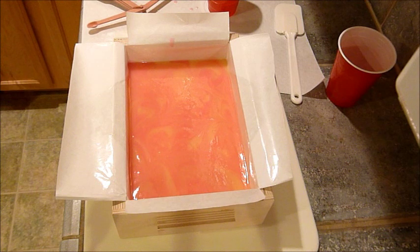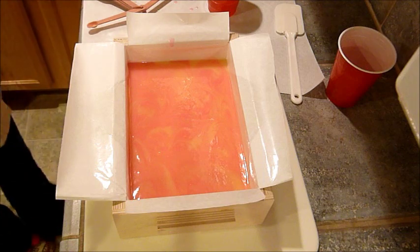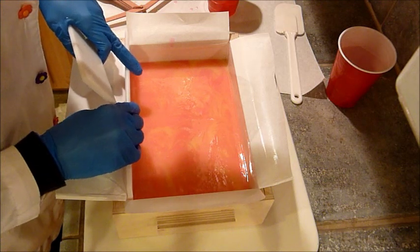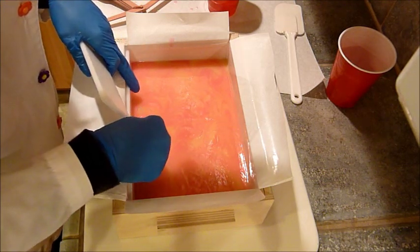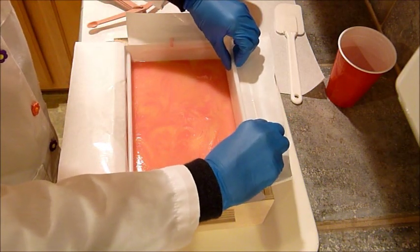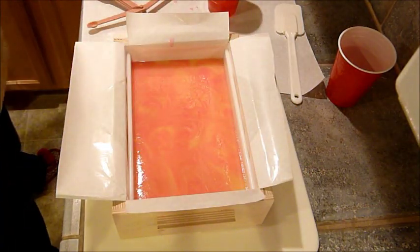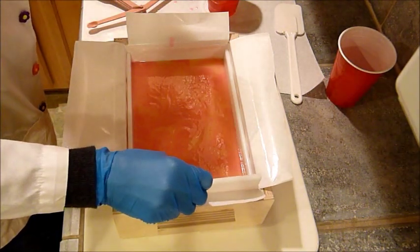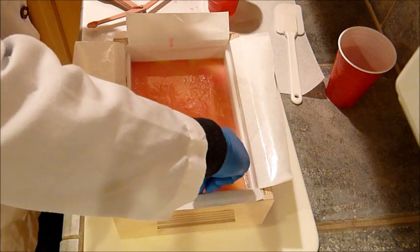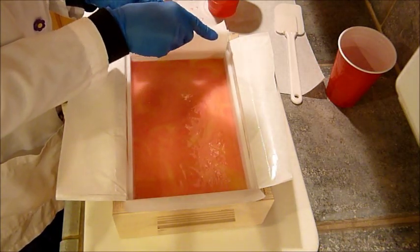I don't know if you can see that swirl. I'm going to put in my dividers, starting with the end pieces. When you get the mold, you think that the end pieces aren't going to fit, but actually when you put your freezer paper in they're perfect - they're snug.